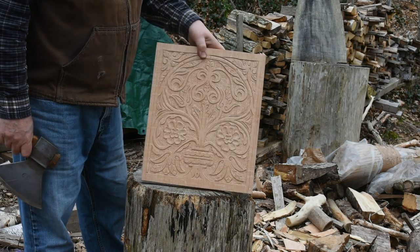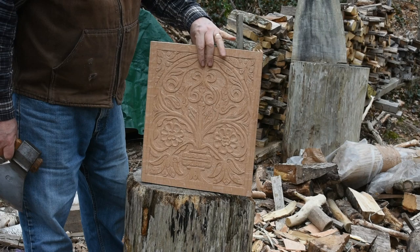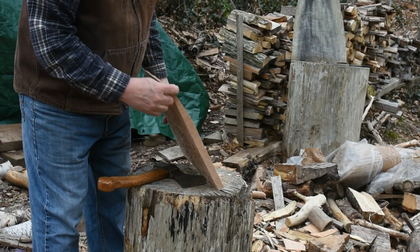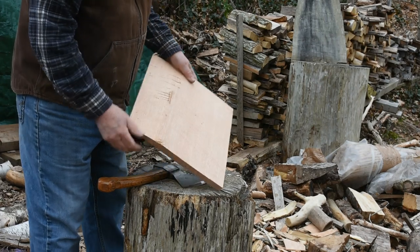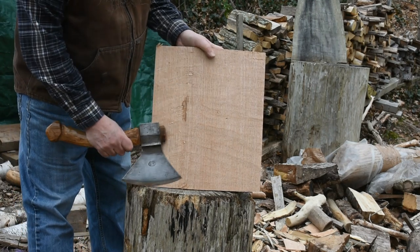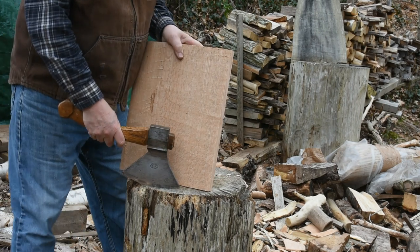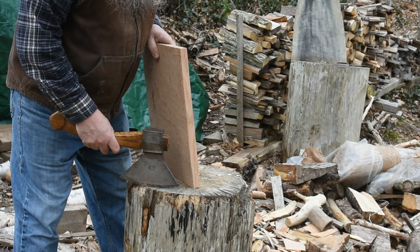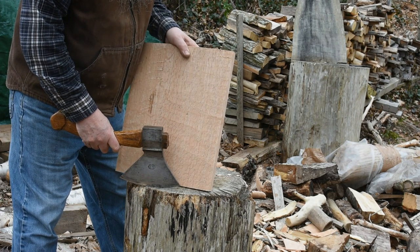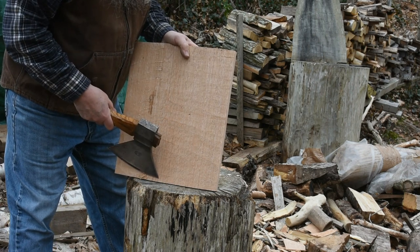This is a panel for a chair that I'm making. It's all carved on the front. And now I'm cutting bevels on the edges to fit in the frame of the chair. The beveling happens in two stages: I'll do the long bevels with the axe and then take them in the shop and plane them. Then come back and hew the shorter bevels — the bevels on the end grain.